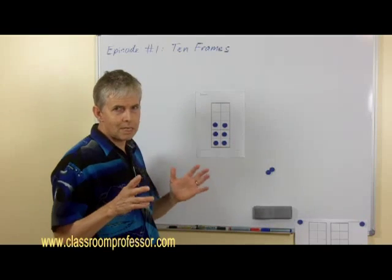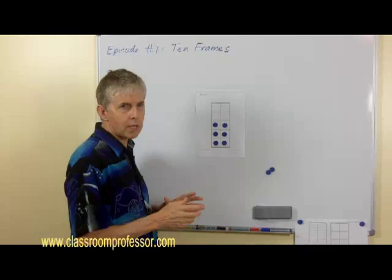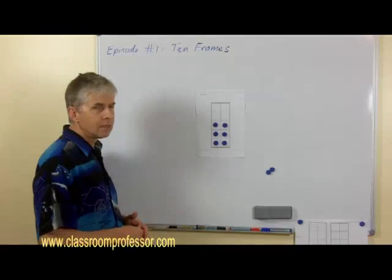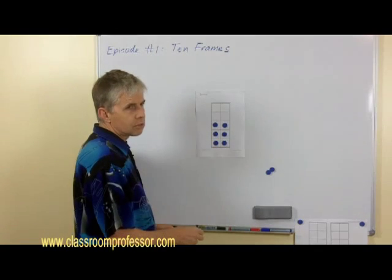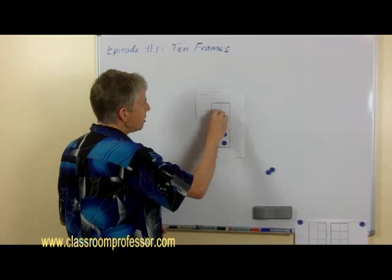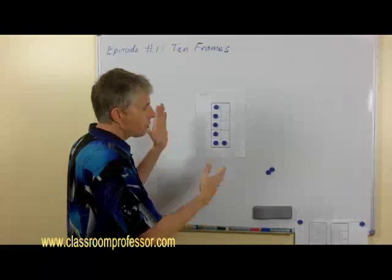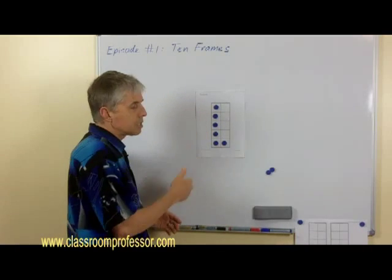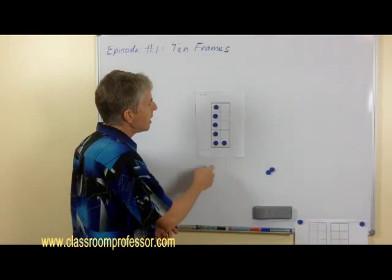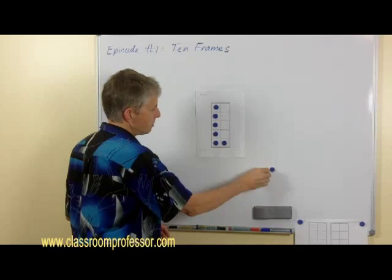I've got two recommended arrangements for the counters. If I'm showing the number six, this is one recommended form — you can see there are two rows of three. The alternative is to start in one row of five, and when that row is full then start in the second row. So there's seven arranged that way, and so on.